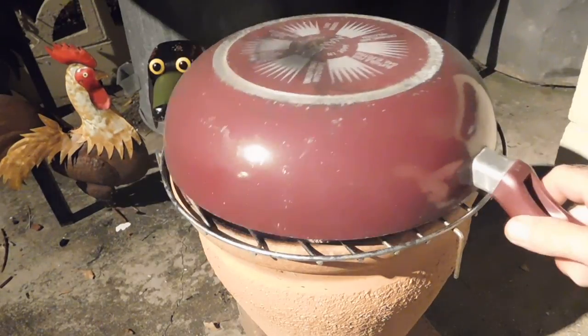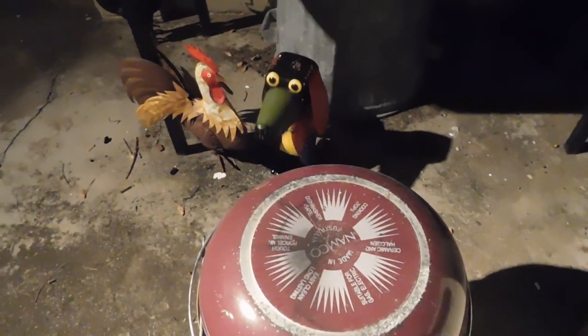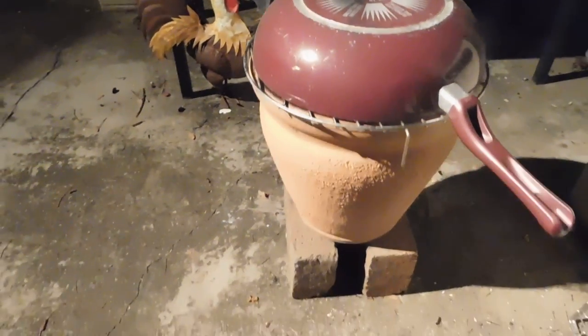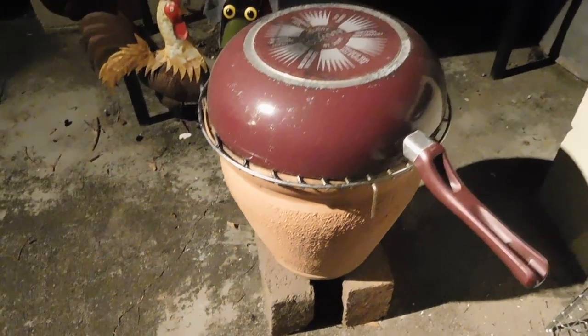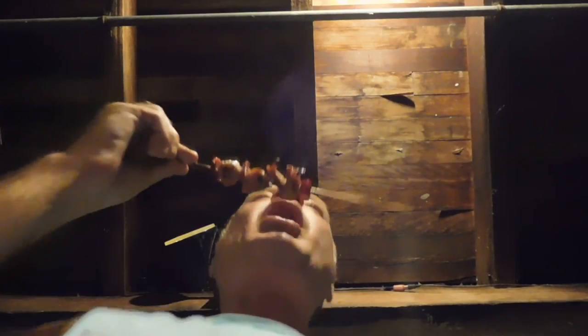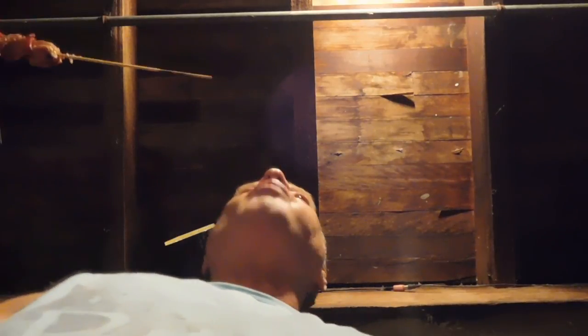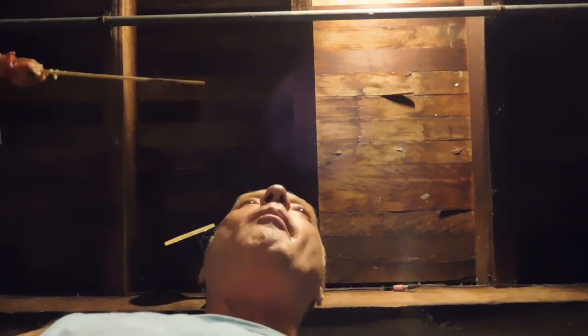I'll just put my pan over the top to put that out — save the hot rocks, they'll go out and you can use them again. Okay, thanks for watching. I hope you like my little flower pot cooker — great little things to use, use hardly any fuel, good for about three or four people. It's just kebabs and homemade beer. Mmm.